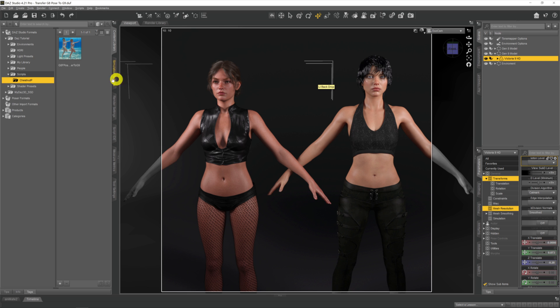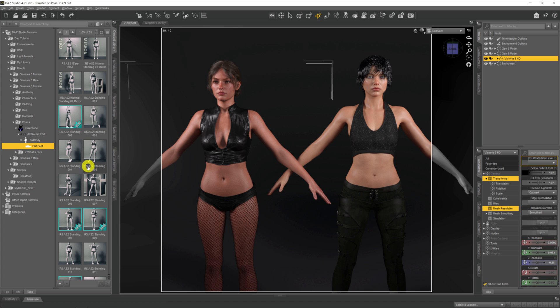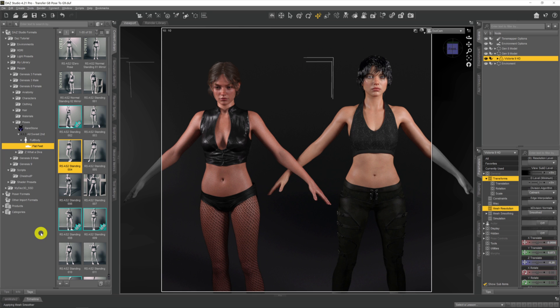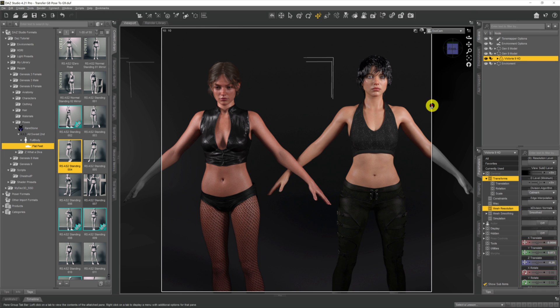All we need now is a pose. Coming across to my poses library, we'll pick anything — any old thing will do. If we try to apply this pose to the Genesis 9 Victoria 9 model and double-click it, we can see nothing much happens other than a drop of the head. This is because a lot of the bone structure in Genesis 9 models is different — 'Spine 1' now instead of 'Abdomen Lower', 'Abdomen Middle', and so on — all changed by DAZ.